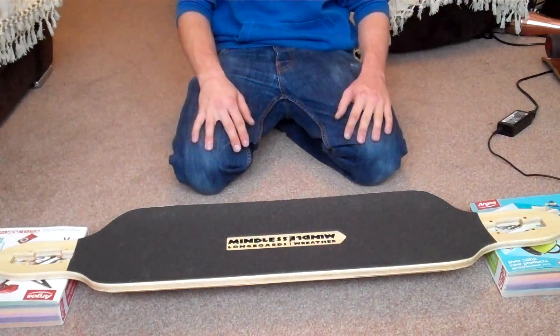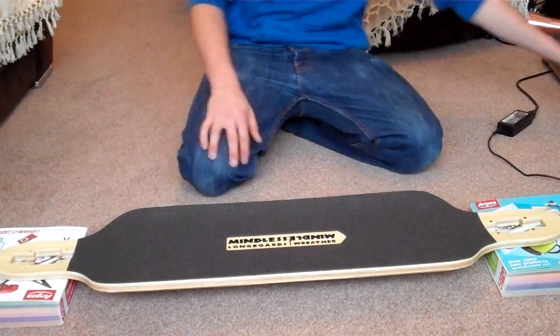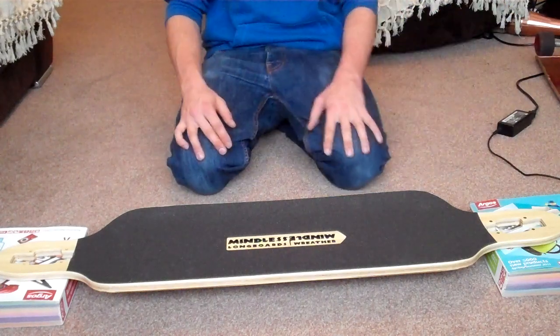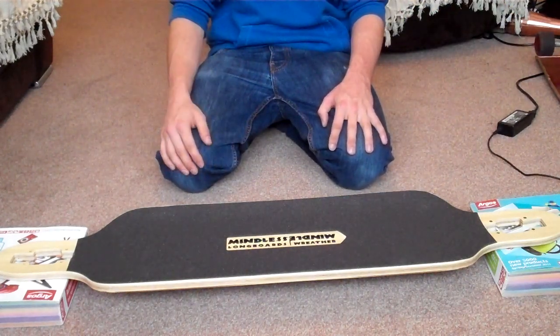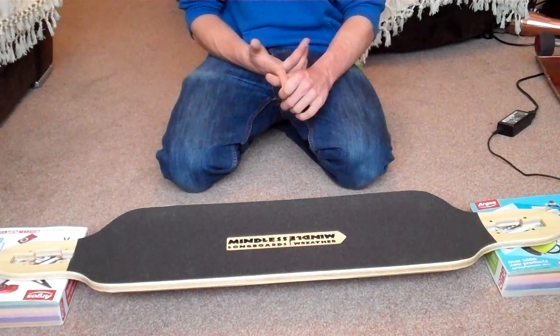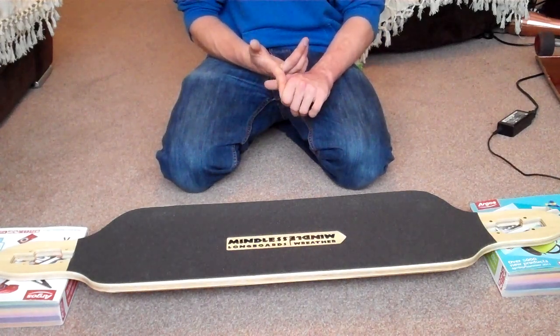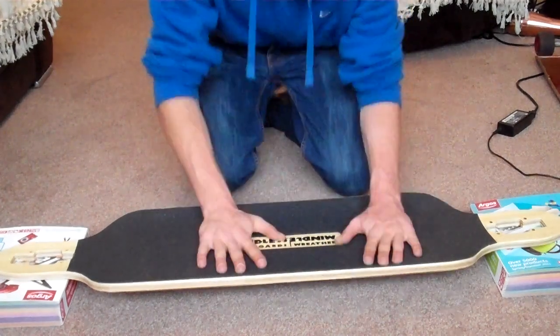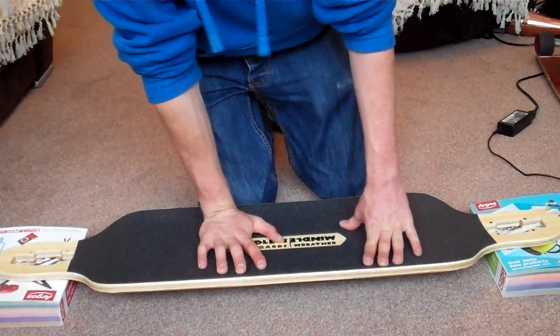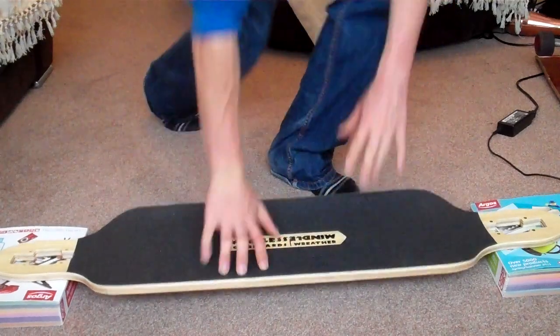I've just got two Argos catalogues to prop it up. I haven't got trucks on it because they're currently on my other board, but I will be doing another flex test in my full review — done with either Randal R2s or something very similar like Paris or Vice Versa. I'm just going to show you the flex test now.